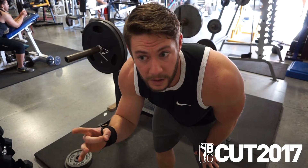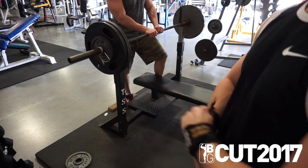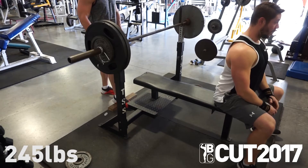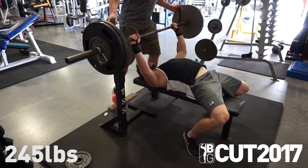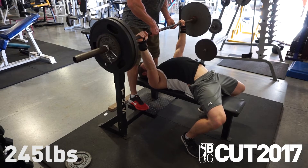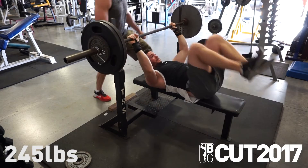Going to try 245 next. One, two, three — let's do it.